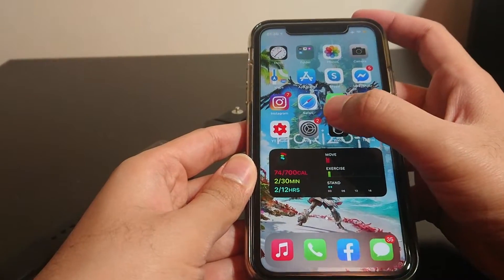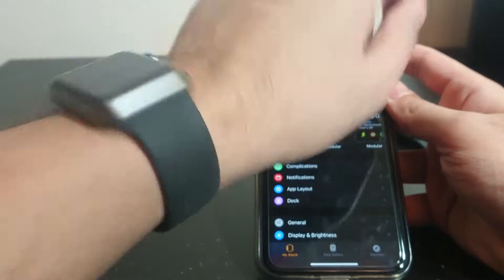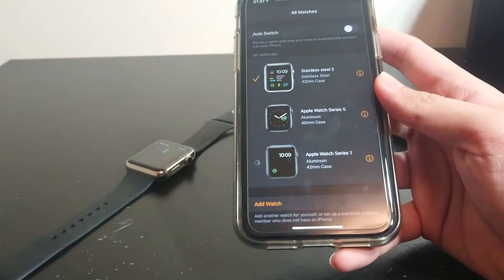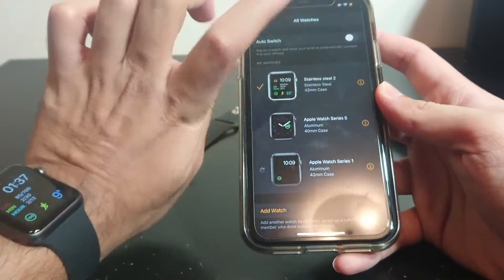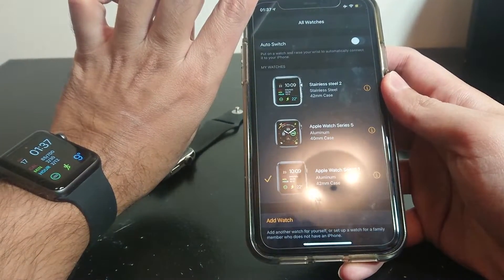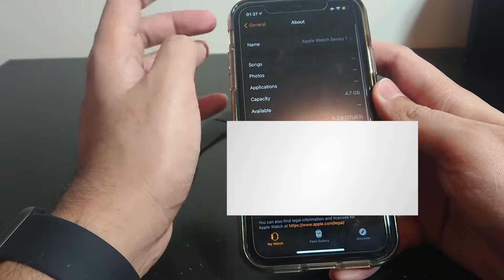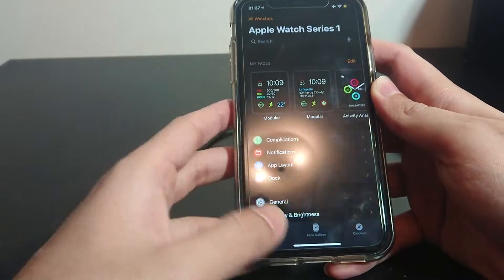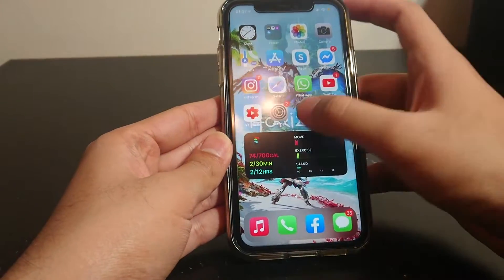This iPhone is running iOS 14. Okay, so Series 1 — I'm actually wearing it here. This is a Series 1 aluminum case, and I've been using this throughout the day after updating to iOS 14. Let's go into All Watches — Apple Watch Series 1, aluminum case. I've been using this all day, so I know it works for sure. It takes a while to connect, but it does connect. Apple Watch Series 1 connects. Going to General > About — Series 1 running the latest version for the Series 1, that is 6.2.8. So Series 1 works.